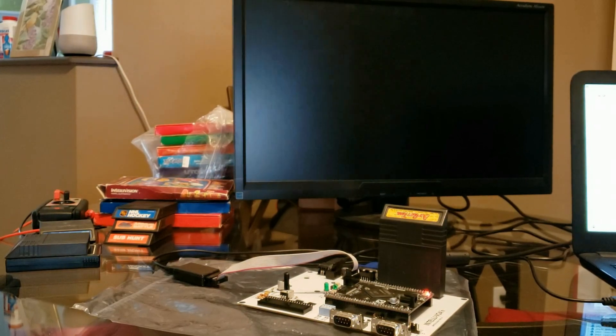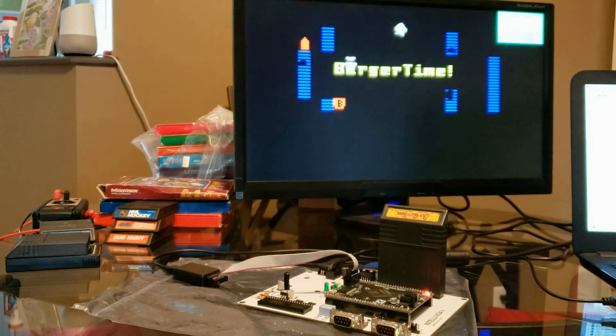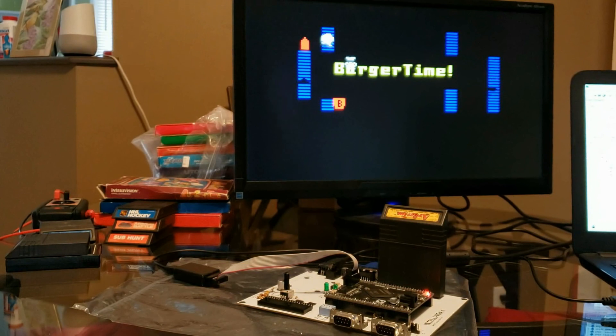I'm going to configure the FPGA. Now you can see this is essentially the introduction to BurgerTime. However, I don't have every palette programmed currently, so anything that's unprogrammed has the color black. But that's actually an easy fix.